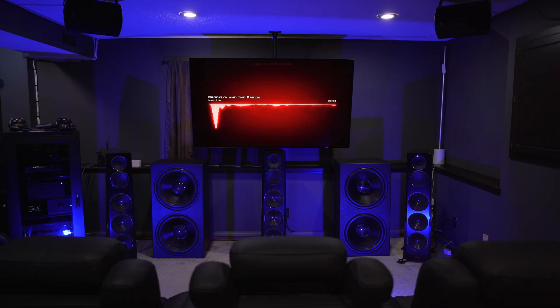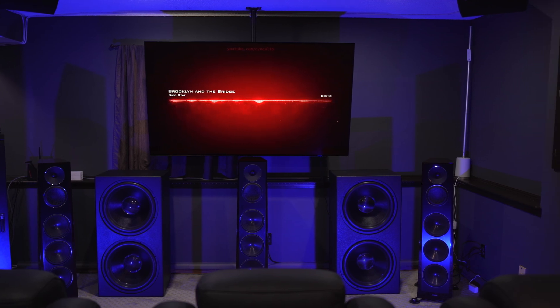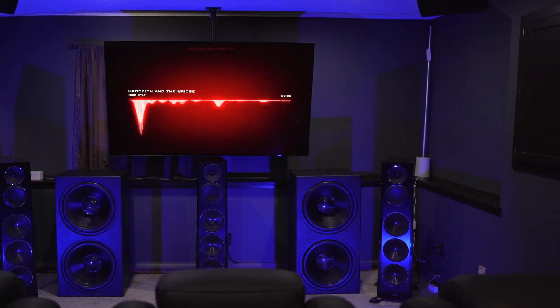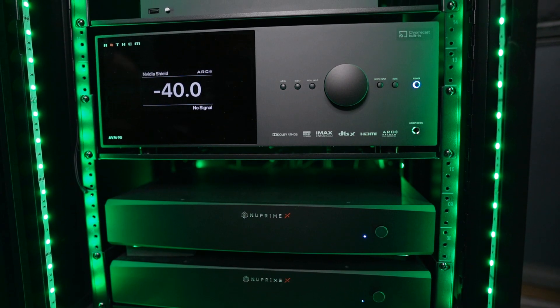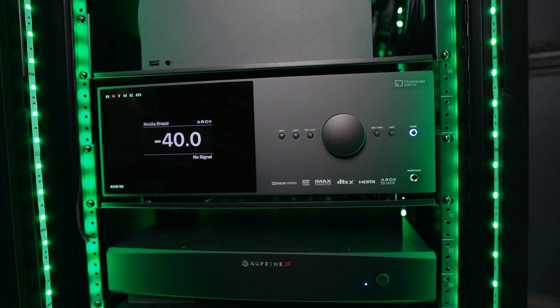When listening to music, again the AVM70 did an amazing job, but the AVM90 is just better. Music seems more light on its feet and dances around the room with ease — more detailed and more nuanced than ever before. The AVM90 is just as beneficial for movies as it is for music. In my review video on the AVM90, I mentioned it's probably the best unit for someone who loves both music and movies, because it does them both very well. It just does everything very well.